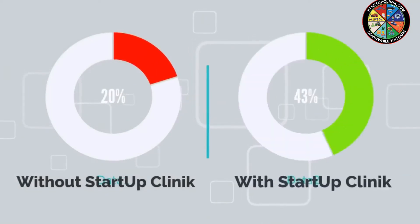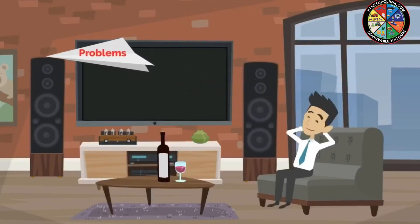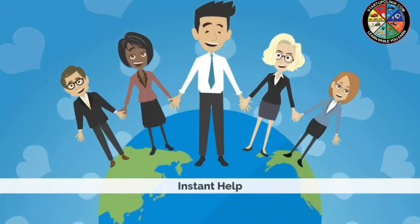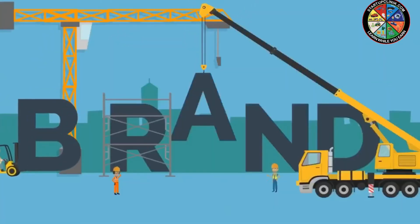We at Startup Clinic know exactly what it takes to help you. With Startup Clinic by your side as your own business clinic, you can sit back, relax, and say goodbye to all your troubles and worries. Through instant help in your startup process, Startup Clinic provides all services related to company formation, rebranding, and much more.